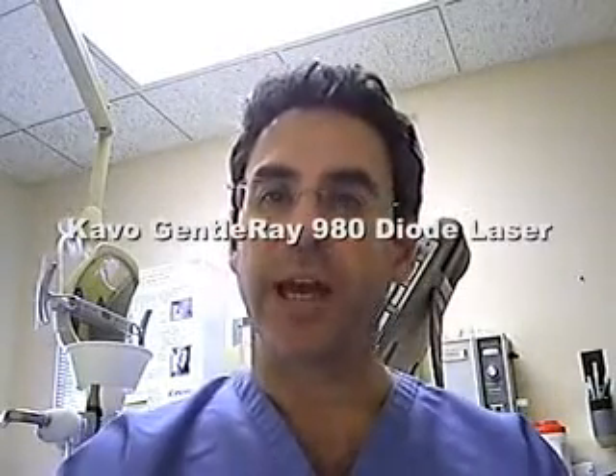Hi, today we're going to review the KaVo Gentleray 980 nanometer diode laser. KaVo was nice enough to loan me one, and I've been playing with it for about a week or so. Let's delve into the laser a little bit more.